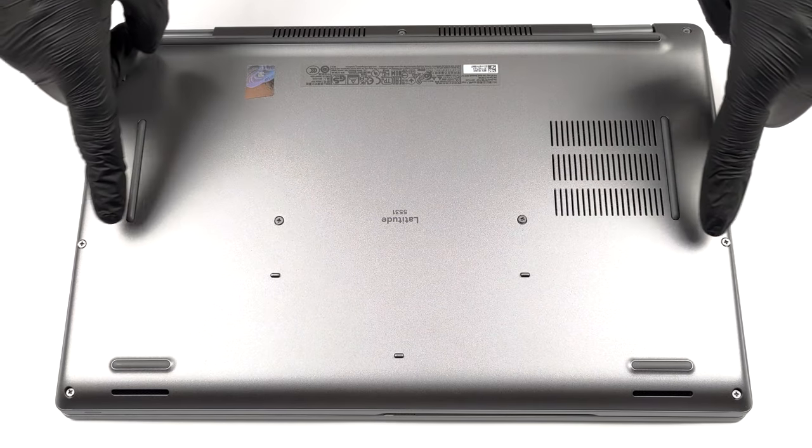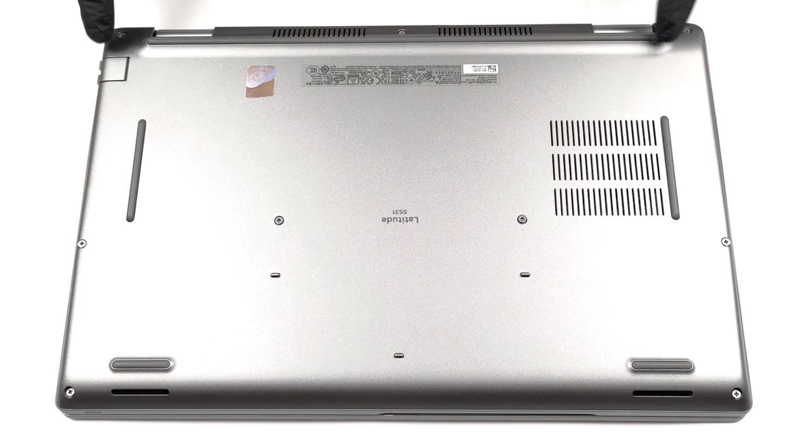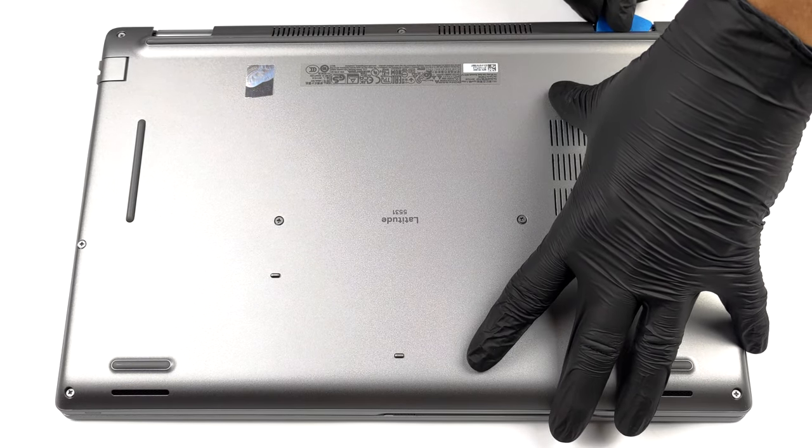Hello, this is Laptop Media, and today we will show you how to open the Dell Latitude 15 5531 and what's inside of it.